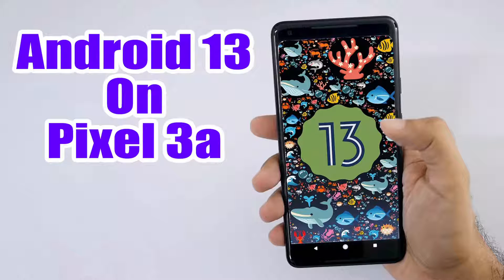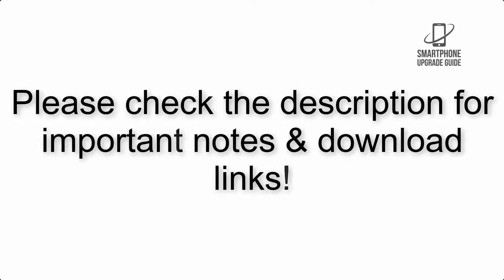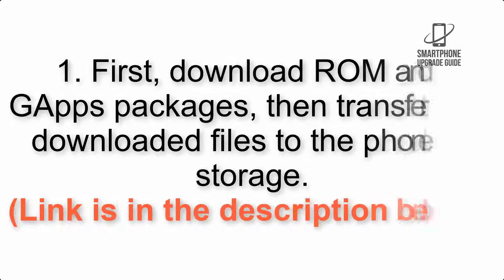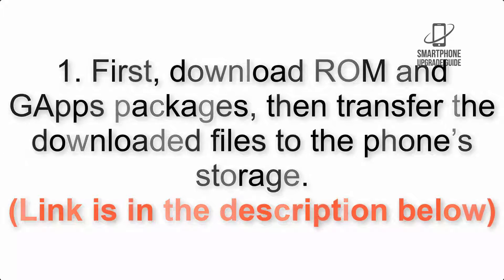Install Android 13 on Pixel 3a via Lineage OS 20. Please check the description for important notes and all the download links. First, download GApps packages, then transfer the downloaded files to the phone storage. Link is in the description below.